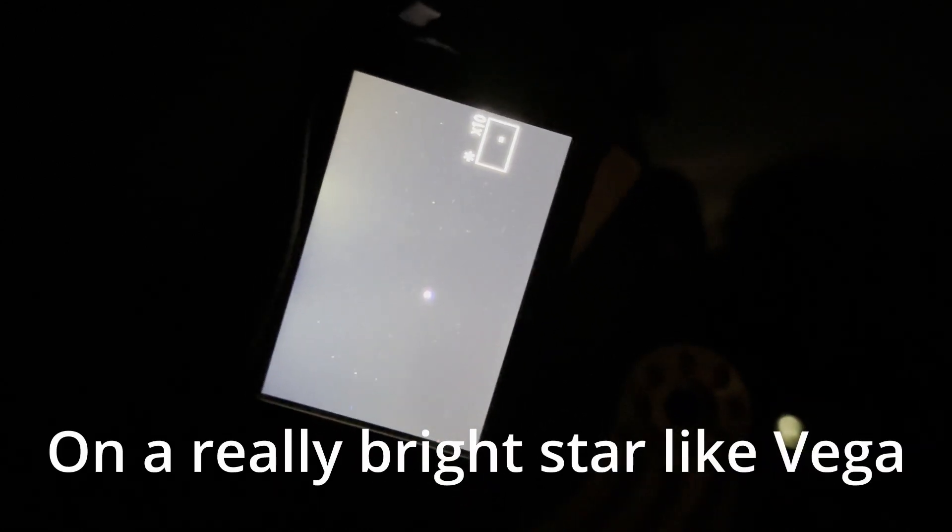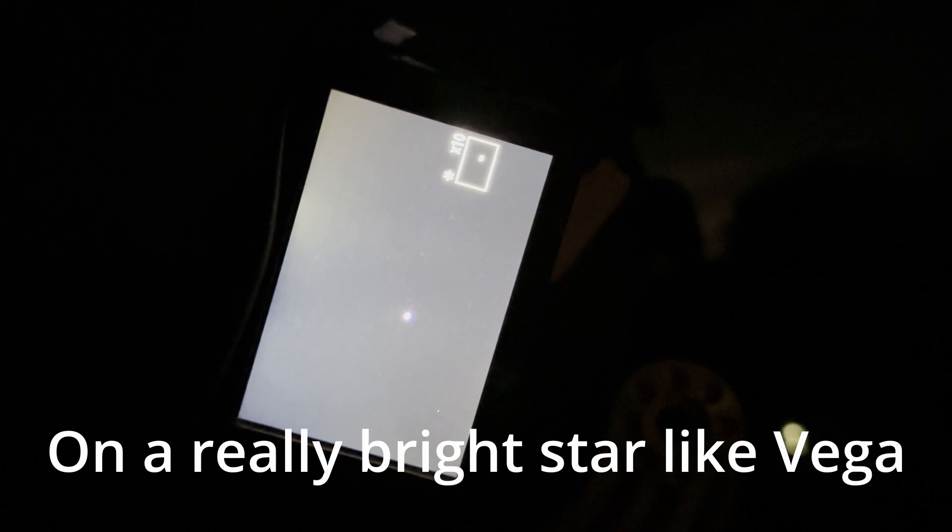Manual focusing with a normal camera lens is always a bit of a challenge. The best way of doing this is to use live preview on your camera, zoom in 10 times, and then just move the focus controller back and forth until you see it going in and out of focus, and do your best to find that middle point. If this is a starter rig, you're not going to have a Bahtinov mask, so you just have to do the best you can.